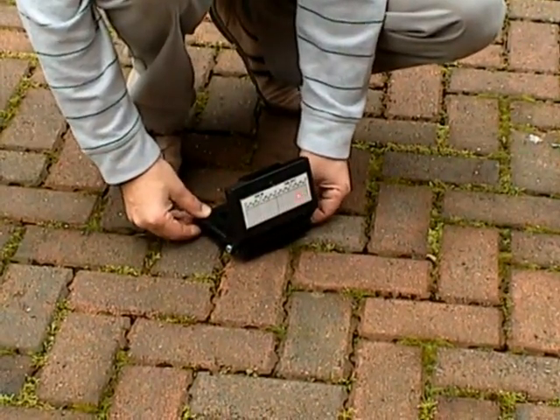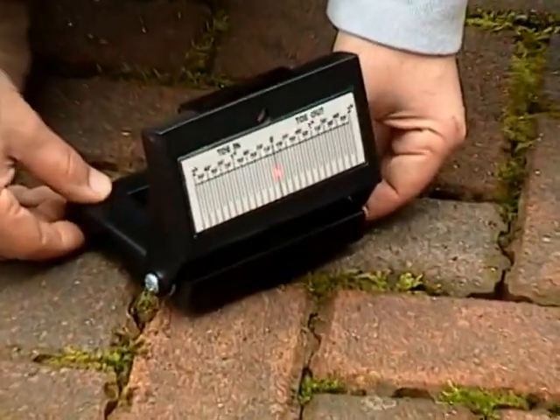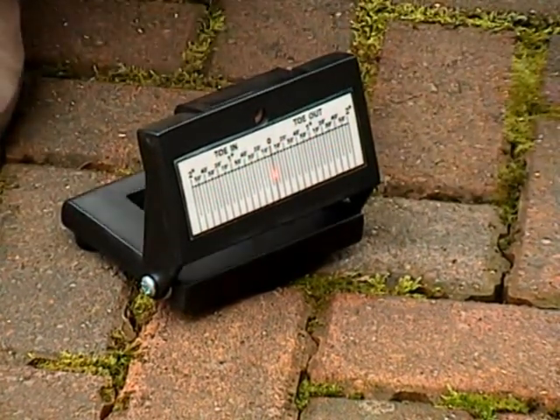We now fine adjust the angular position of the remote unit until the laser on the target reads zero. Once zero is achieved, the remote laser unit must not be moved again. This completes the setup for stage 1.